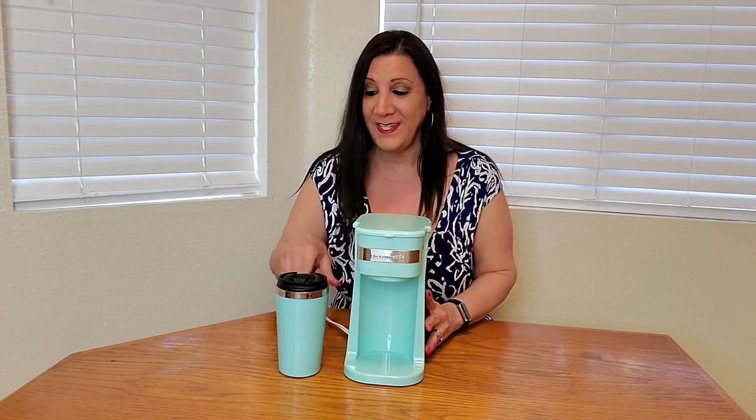This is the Elite Gourmet Single Serve Coffee Pot. Look at this nice green color it comes in. It comes with this coffee pot that can do 8, 10, or 14 ounce coffee, and they've even included this travel mug with it too.